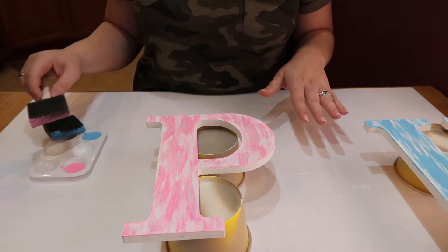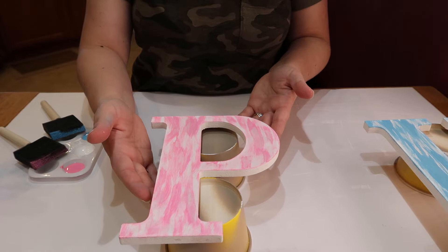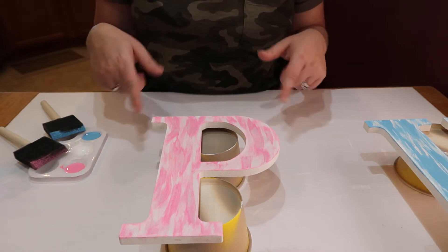I squirted out way too much of that paint, but that's okay. I'm going to let these dry and then get started on my bunny ears.